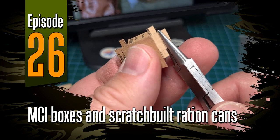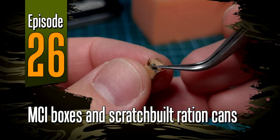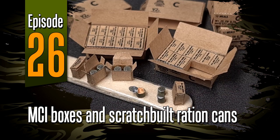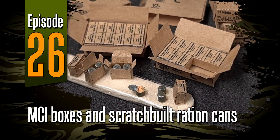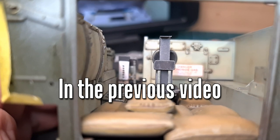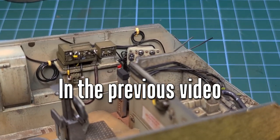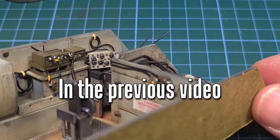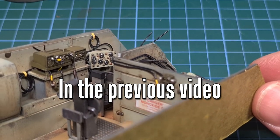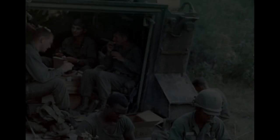Hey everyone, welcome to episode 26. In this one we'll be looking at Vietnam-era MCI rations and I'll be scratch building a ration can or two. You'll recall that in the previous video we basically finished the interior of the M113 — the radio has been added, the sandbags, most of the interior weathering has been done. But before I can seal this up I need to add a few more things to the inside.